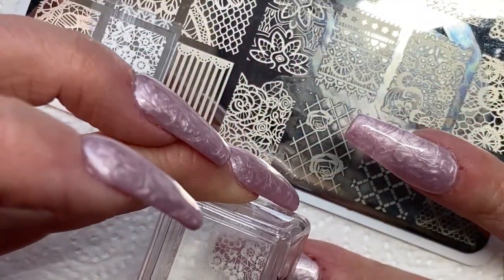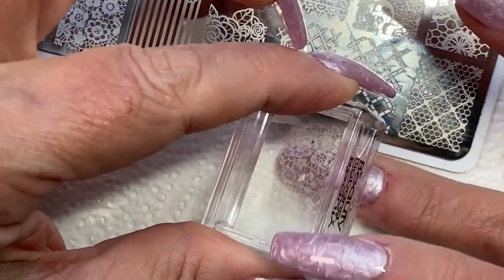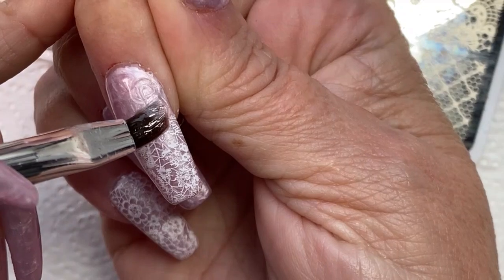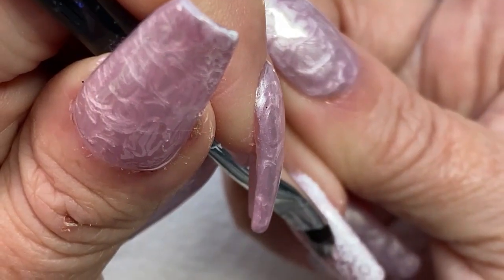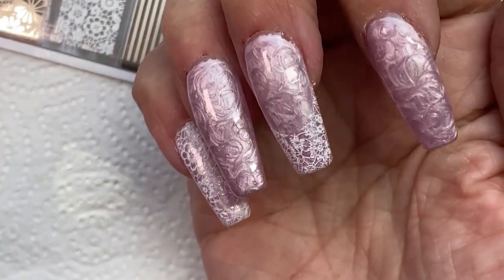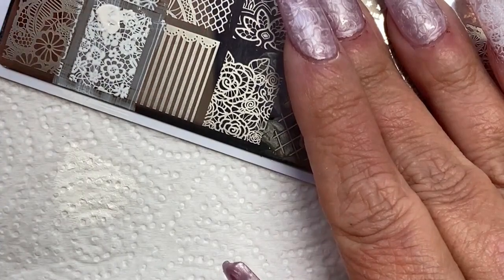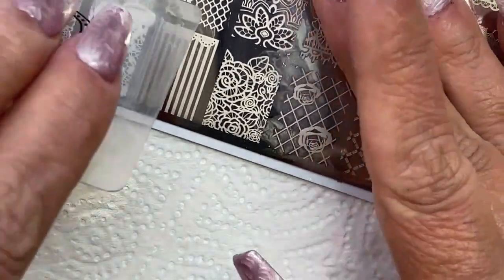The rest of them are going to have a lace French — not the ring finger, we're going to skip that one. I'm going to stamp this on sideways, and then get alcohol on my cleanup brush and swipe out the smile line. This was another thing I liked about the gel stamping polish: because it stays wet, it makes it easier to swipe off like that. There we go — now we have a stamped French. I did flash each finger in between the stamping of them, because I was afraid since it stays wet that I was going to bump it and ruin them.